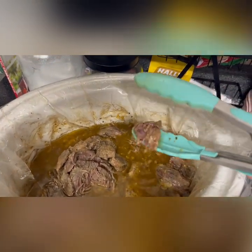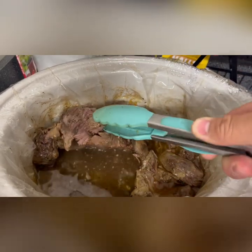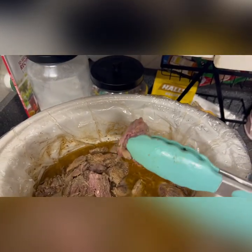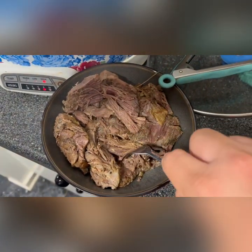This is in the crock pot after about four hours. You can see most of it is done. I even threw the ankle and the leg shank in there. I mean, it's just falling apart. You can go ahead and shred this — it's going to shred real easily, just like you see here.